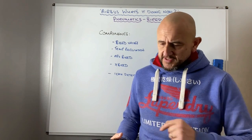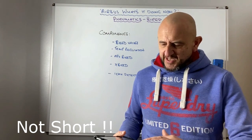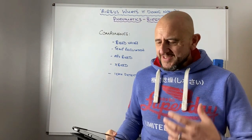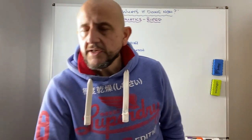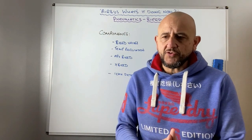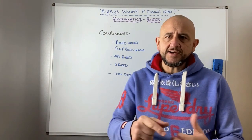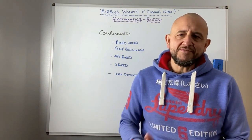That pretty much covers it — a relatively short video. It's not an overly complicated system which is why I've done it this way. Thanks very much for watching and for your continued support — I hope you're getting something out of these videos, particularly as we're not flying or getting in the sim very much at the moment. If you liked it or didn't like it, tell me either way. Stay tuned, more videos to come — thanks a lot.